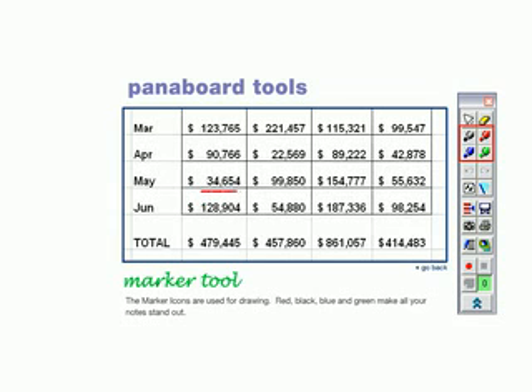The marker icons are used for drawing. Red, black, and green make all your notes stand out.